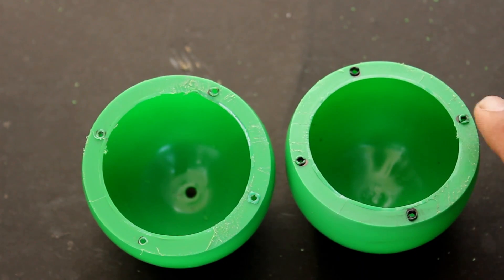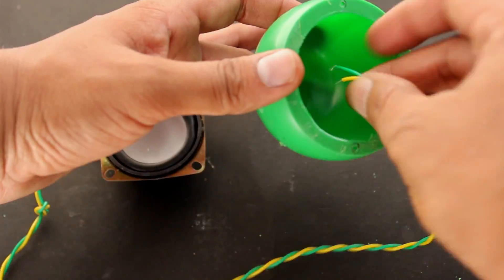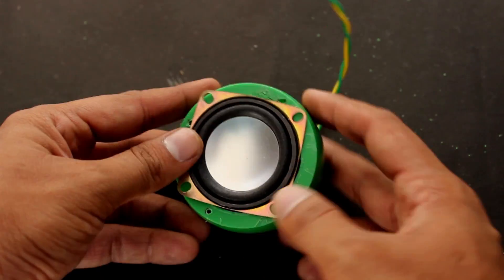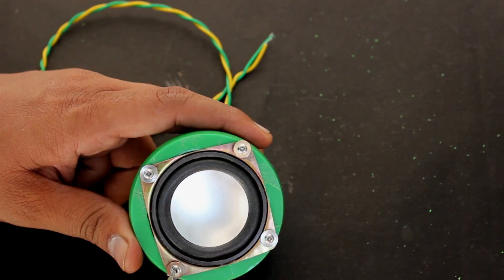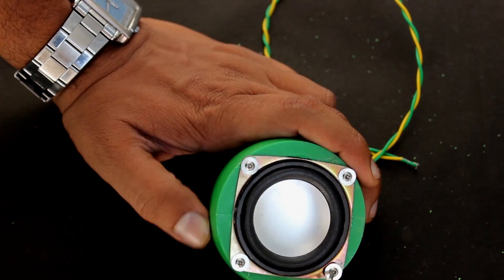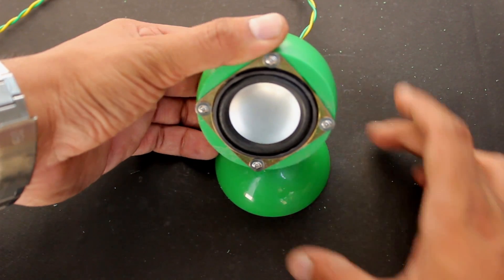Make two balls in the same way. On one ball, make a hole at the bottom to pass the speaker wire, then fix the speaker with screws. Now take the opener cap of the ball and fix it to the bottom of the speaker ball with a thread nail.